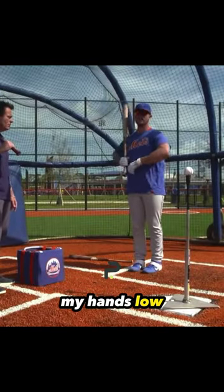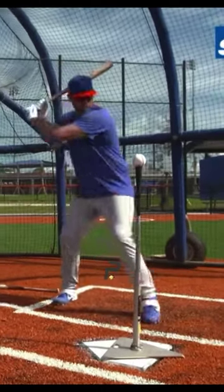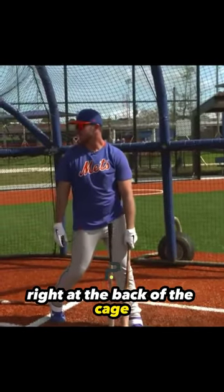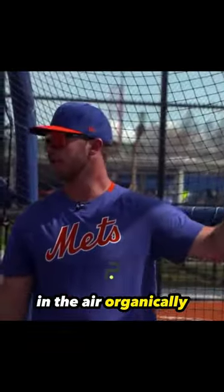So right here, I start here, my hands low, nice and relaxed. You don't want to feel tense. And that's going to be a line drive right at the back of the cage. If you have a middle approach, you're going to be able to pull that ball in the air organically.